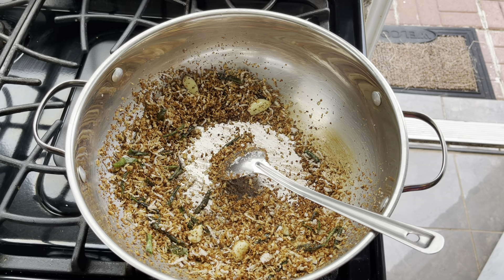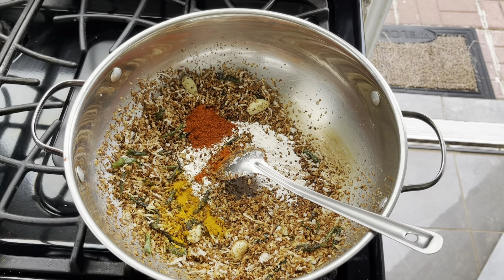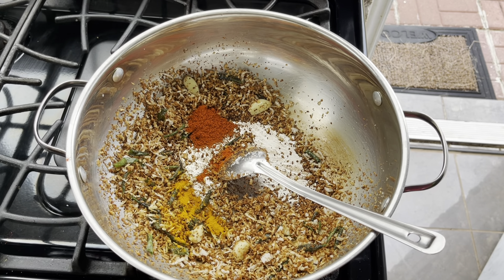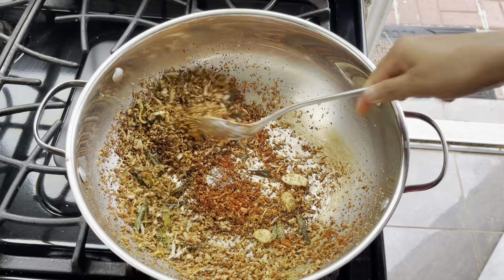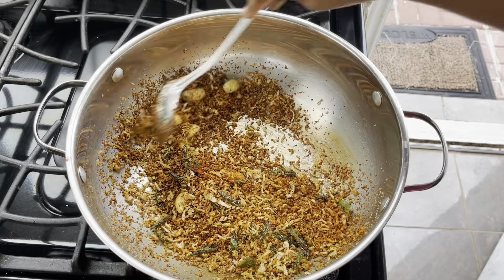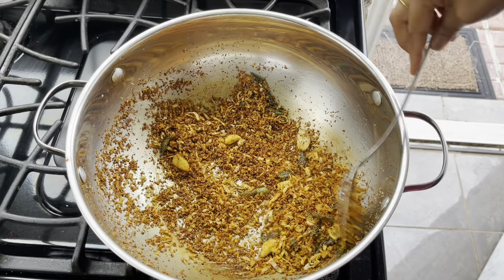Be careful you don't burn the coconut — it has to be golden brown, not black. When it becomes golden brown, at this stage turn off the stove or keep it on a very very low flame, then add half teaspoon of turmeric powder, about one and a half teaspoons of chili powder — I've used Kashmiri chili powder — and one teaspoon of coriander powder. Roast lightly until the raw flavor goes away. Be mindful: if the masalas burn, it will give a very bitter taste to the curry.